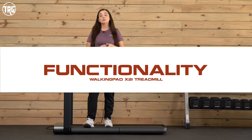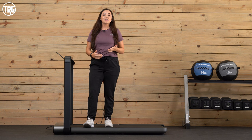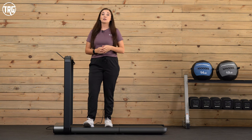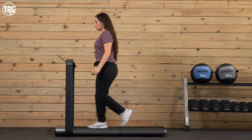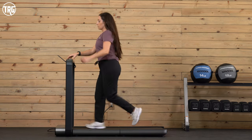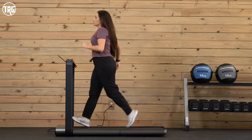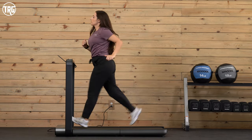Now I'm going to let you see and hear how the WalkingPad X21 performs. But first, be sure to like this video and subscribe to our channel — we create reviews like this so when you take home treadmills like this one you know what to expect. Here I am at a casual walking pace at three miles per hour, then five miles per hour, and the maximum speed of seven and a half miles per hour.